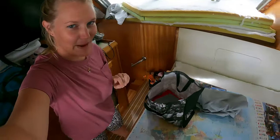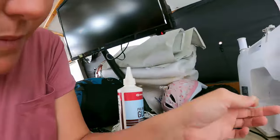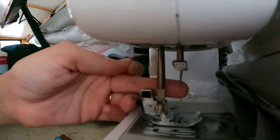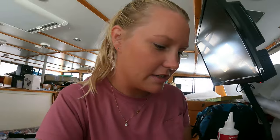We started sewing today and everything is packed up now because we've broken the needle. We're headed back to Spotlight to buy some more needles for the sewing machine. We thought we had extras but they're actually hand needles — the difference is that the hand needle has a hole on the tip. So we're going to go get some more needles.